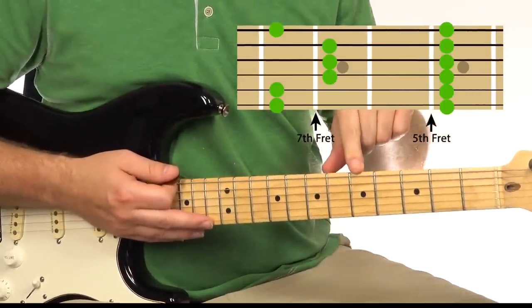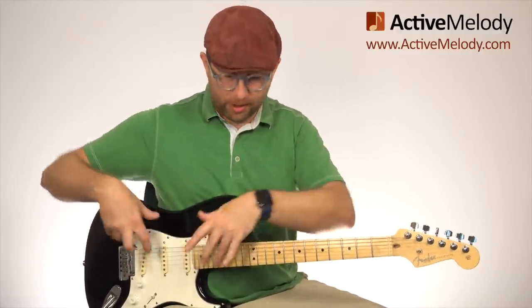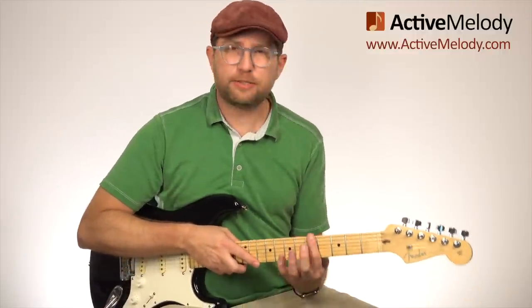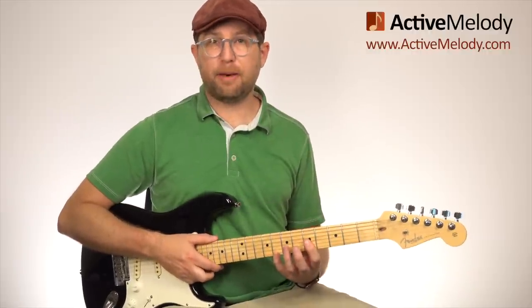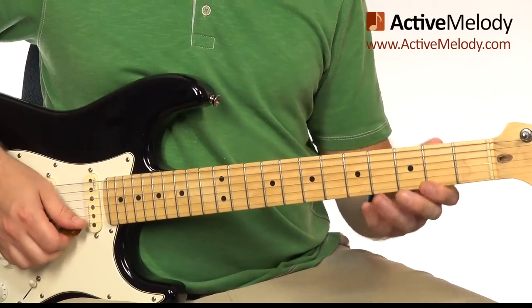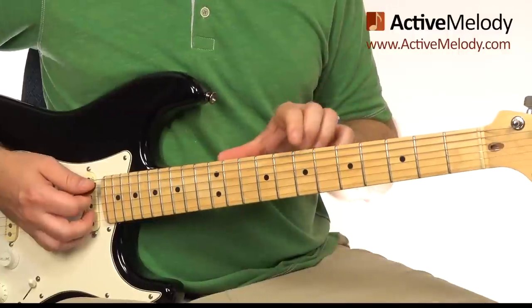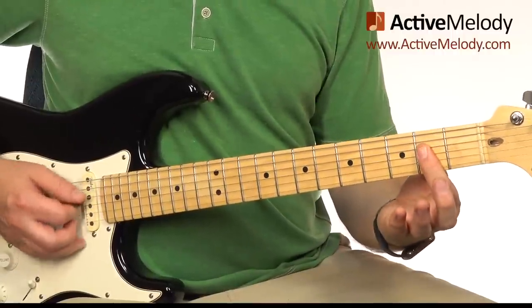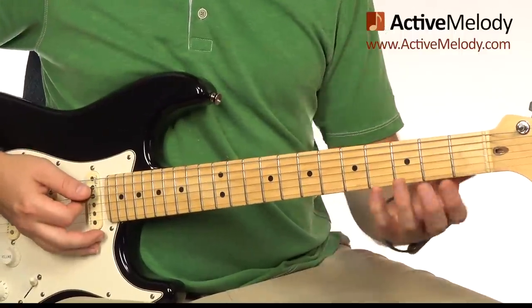I think of that fret as being the root fret — that's my home base. No matter where I go on the neck, I can always return there if I'm lost. The major pentatonic scale is the exact same pattern as the minor pentatonic scale, except you move everything down three frets. So the major pentatonic scale for A is the same pattern, but down here — and as a side note, now the notes share the A chord shape from the CAGED system, giving you another visual anchor.